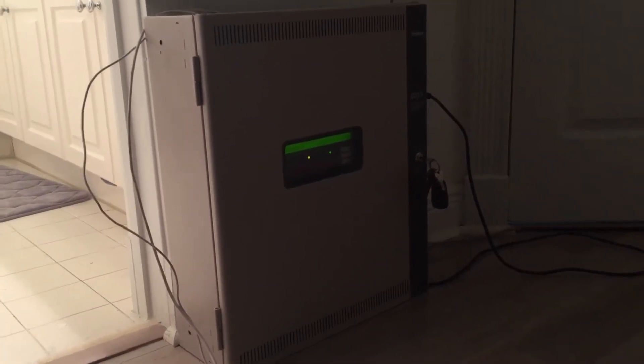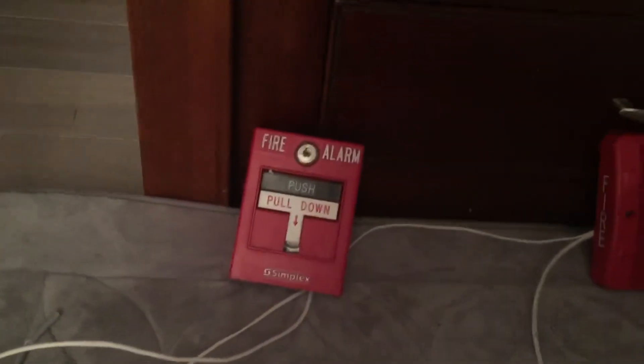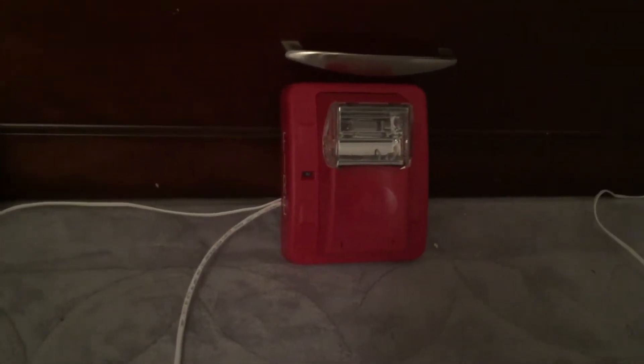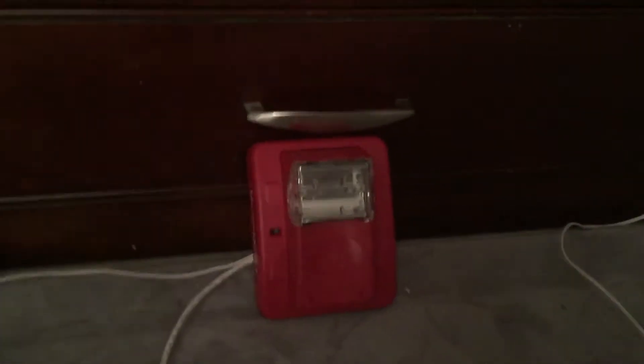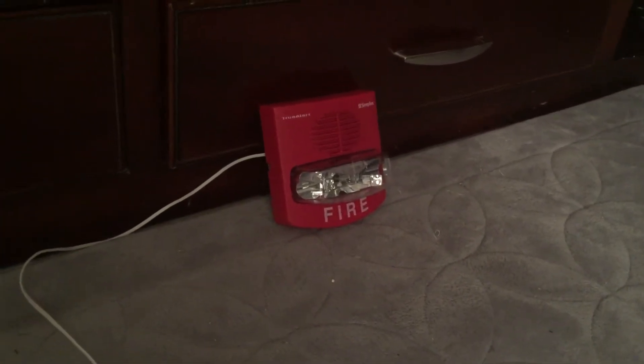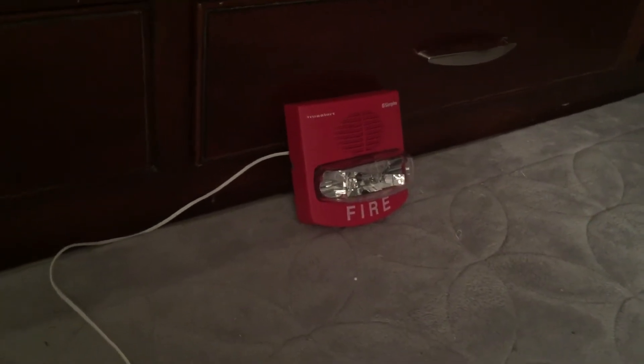System test 6. Over here we have a 4099-9003. Right here we have a Gentex Commander 3 Strobe Only. The model number is DES324WR. Over here we have a Simplex 4090-9418 Smart Sync TrueAlert.